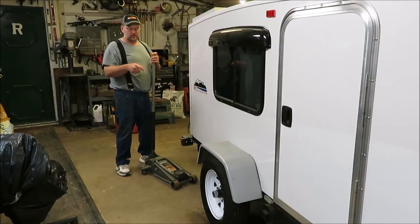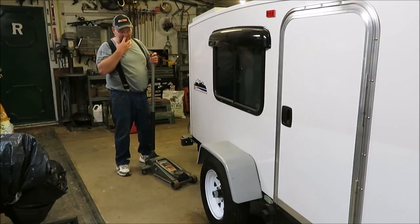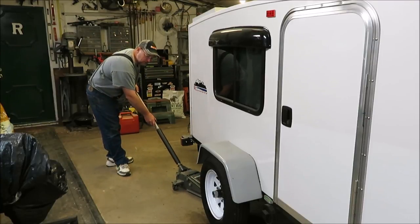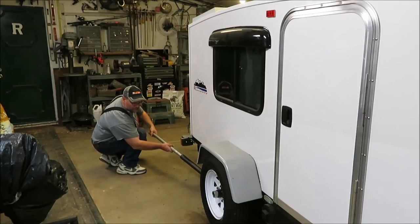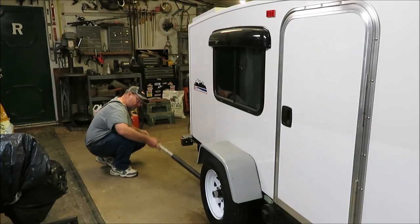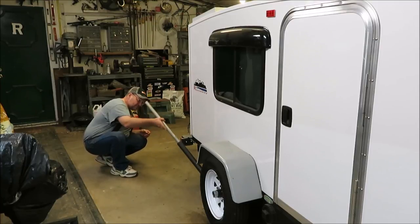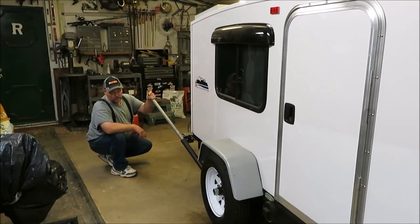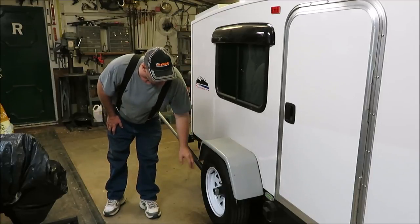First thing I want to do is get the camper up off the ground, so we're going to get this jack underneath it and jack it up a little bit. We just want to get the tire off the ground just so the tire can be moved freely.